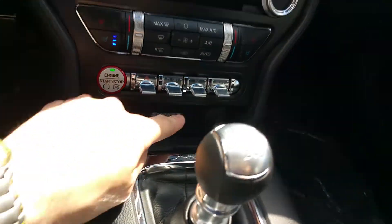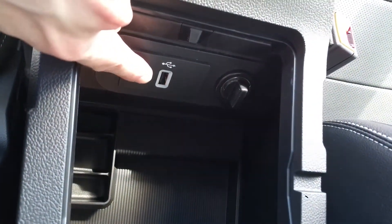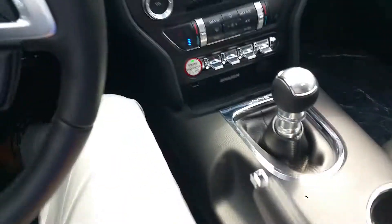It features an upgraded 10-speaker Sony audio system. There's one USB port, one 12-volt outlet, and one USB 3 port — which is good for quickly charging your phone rather than waiting or just maintaining the battery depending on what you're doing in the car.